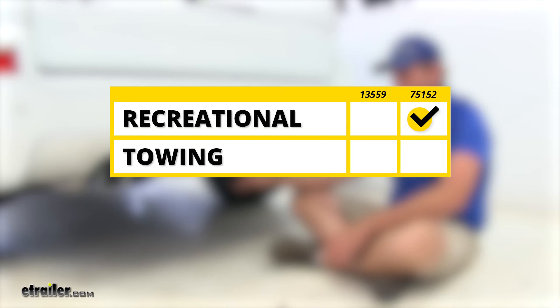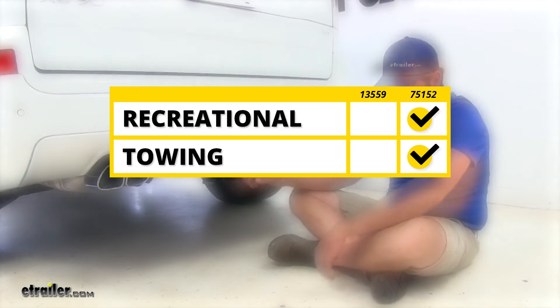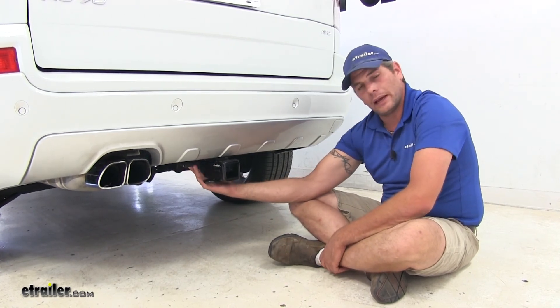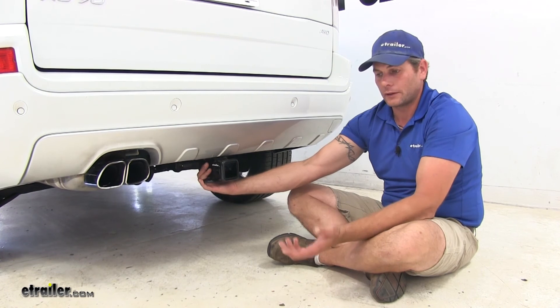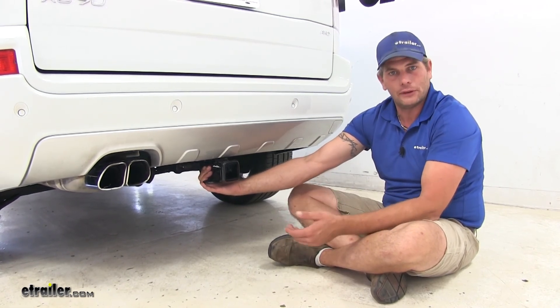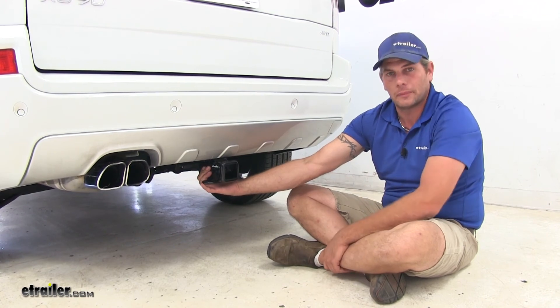For towing applications, if you're regularly using the hitch for towing, the Draw-Tite is again the recommendation. It has the higher weight rating and higher trailer weight rating, making it stiffer and more sturdy. It also has the bracket for attaching wiring, and if you're regularly towing a trailer it's much nicer to have the wiring on the outside of the vehicle rather than fishing it out of the back hatch.